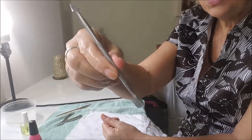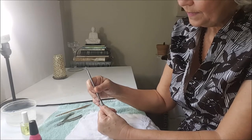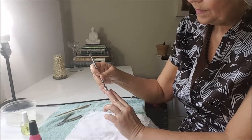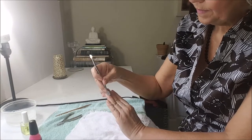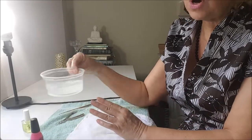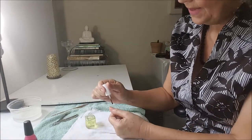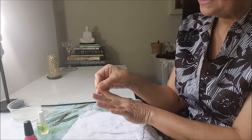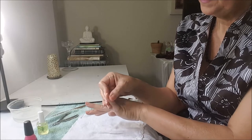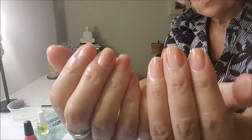Now I use this kind of tool and I just push my cuticles back. Now that I've pushed back my cuticles, I will rinse my hands because the water had some soap in it. Now that I've rinsed my hands, I will put the oil on again. I do the same step — I massage the oil on my nails and wait a few minutes for the oil to absorb.